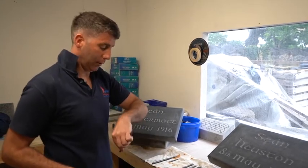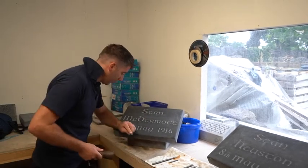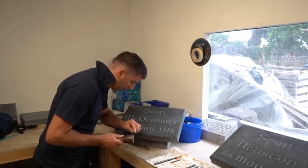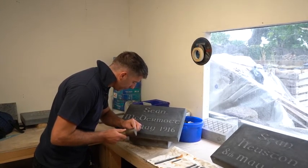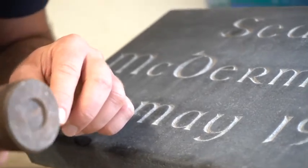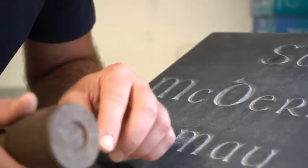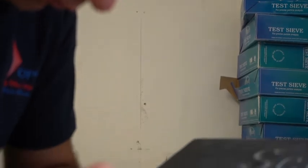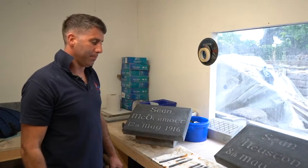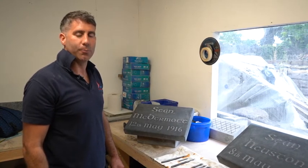I'll just give you a quick little demo on how we do that. So essentially you're sitting the chisel in, and here's this hand carving the letter — lightly tapping and then just blowing away the dust. Thanks again for taking the time to watch the video, and I hope you've taken something from it.